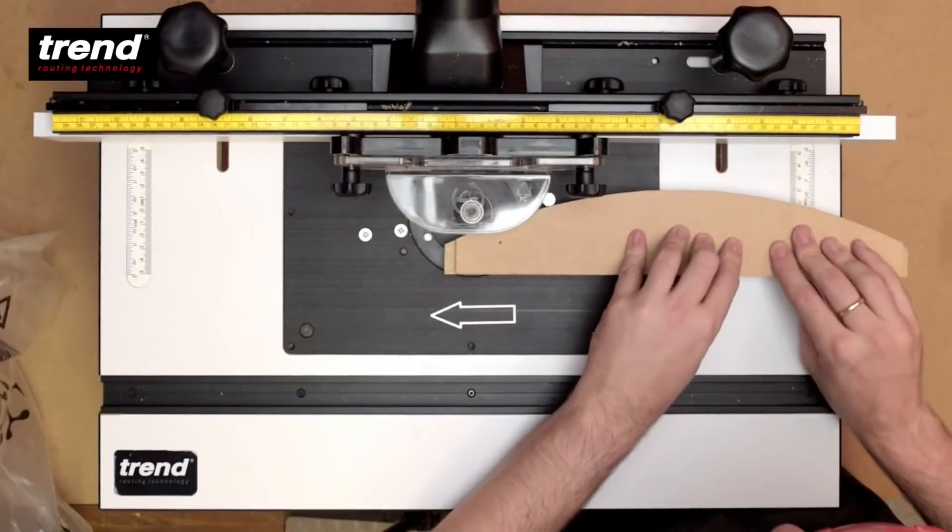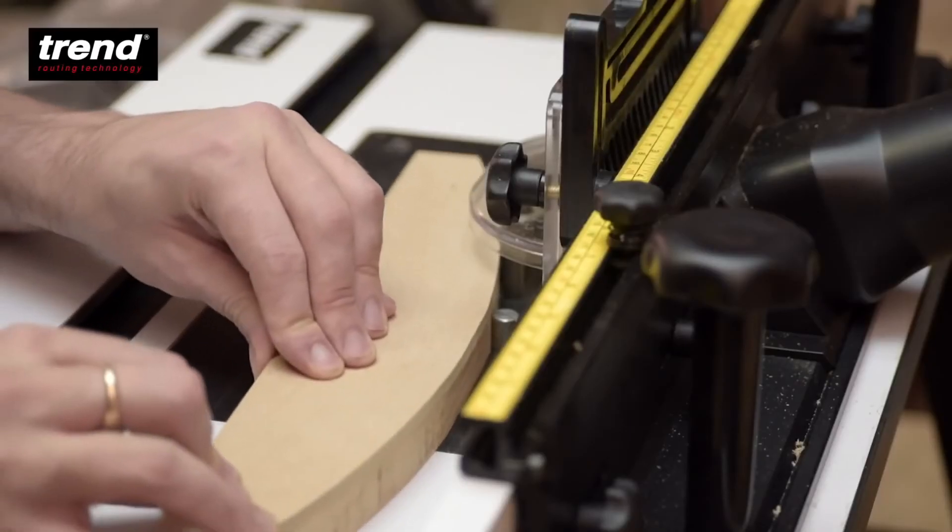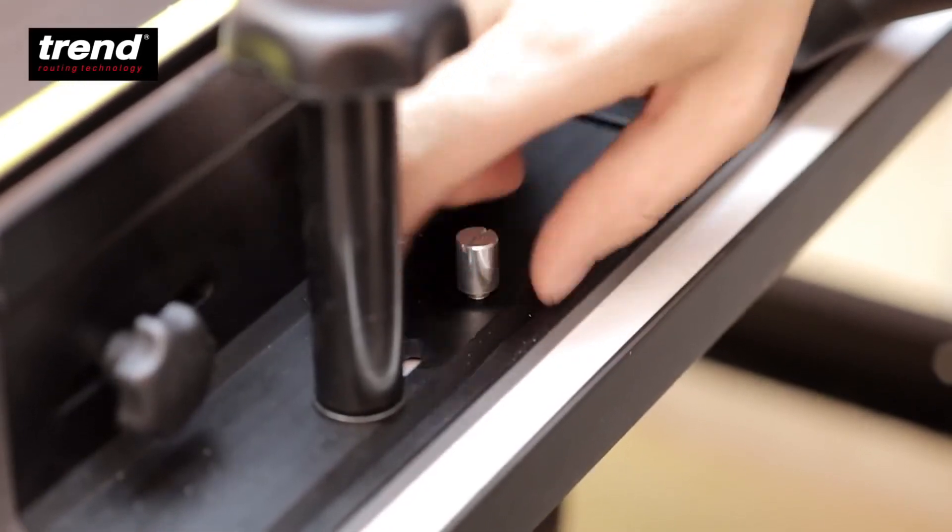A lead-on pin provides stability when doing bearing guided work. It can be stored behind the back fence when not in use.